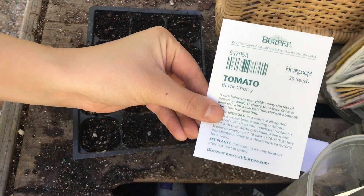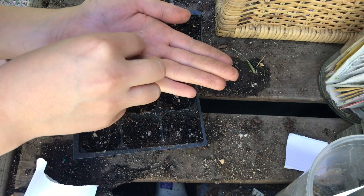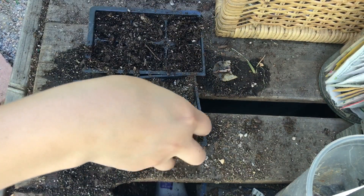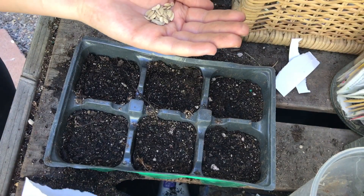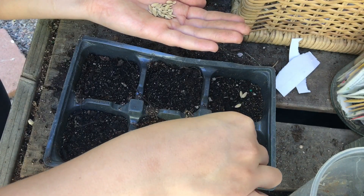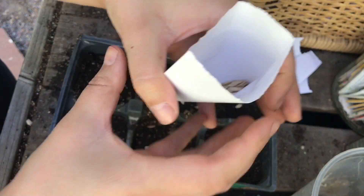I'm going to sow these black cherry tomatoes next, and I'm going to go heavy-handed on the sowing because I want to get all of these sown today. Next I'm going to be sowing this lemon cucumber — there are a hundred seeds in here, which is a great deal. This is an heirloom variety and I'm so excited for it. I'm not going to sow all of these because I really want to succession plant them, doing four per station. I'll probably succession plant in the next two weeks.